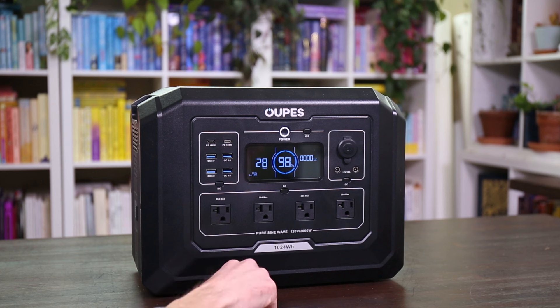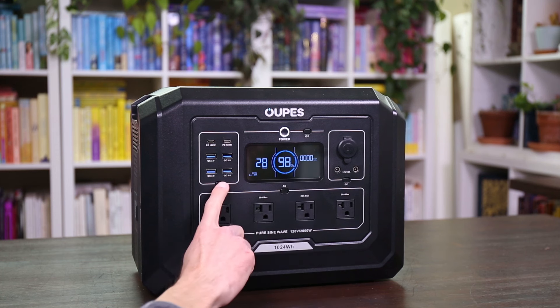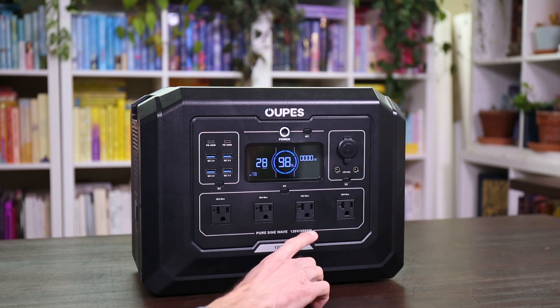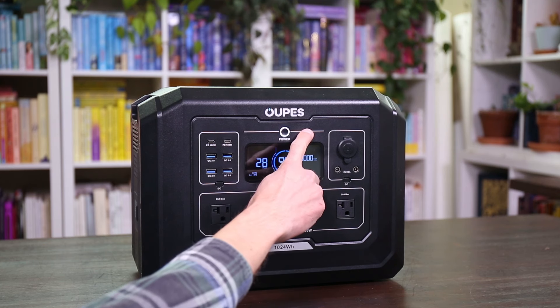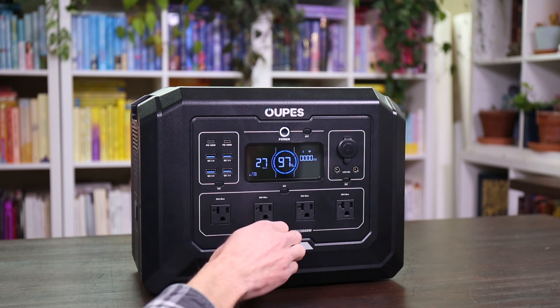To turn on your AC inverter, you just push the AC button — I heard that click over. When you put it under load it's going to show you how long it can run under that load, and on the other side it shows you the output watts — how many watts you're pulling from your device. To turn on the DC ports, you just push the DC button. To turn them off, you push that button again. This device can connect to your phone through the Oupes application via Bluetooth or Wi-Fi.